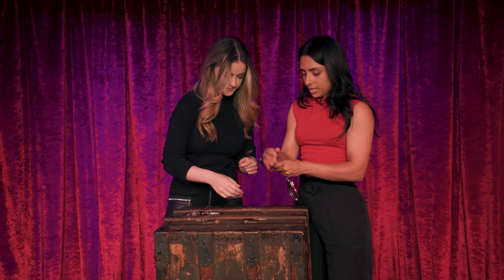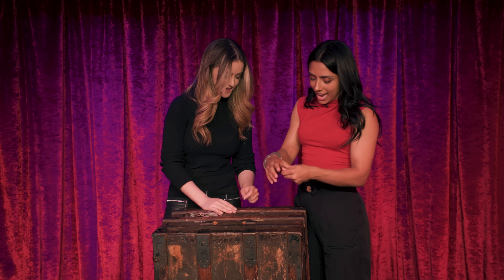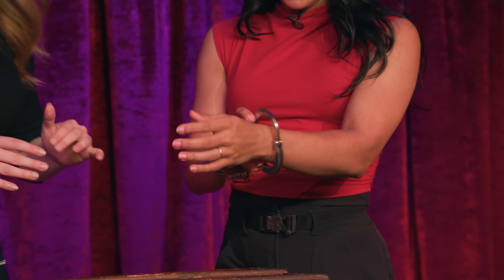Whoa! Should I try it on my wrist now? No idea how I'm going to do this upside down underwater, but one step at a time. Baby steps. You're going for two wrists.